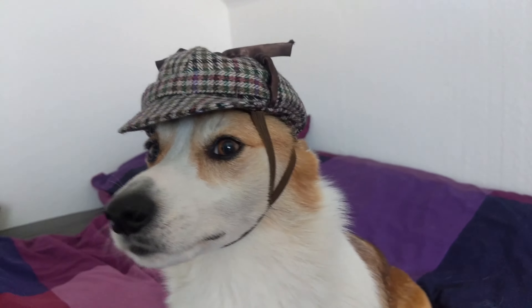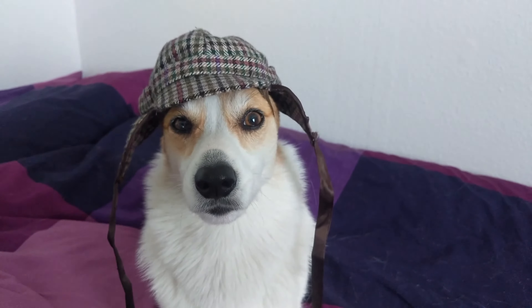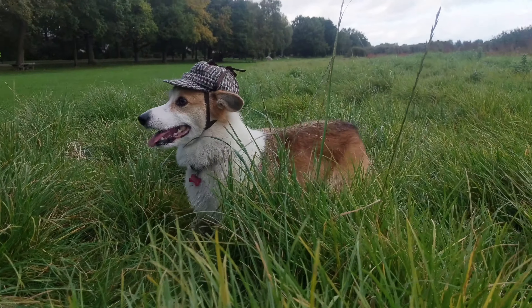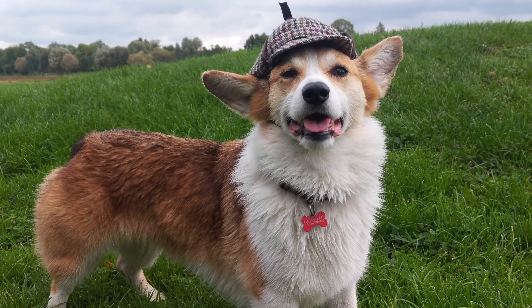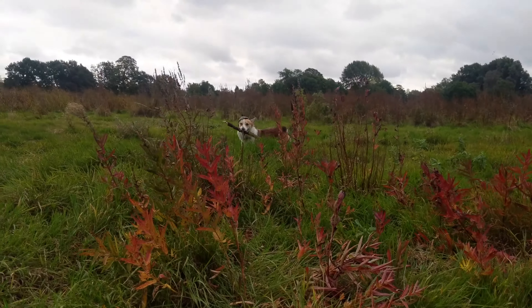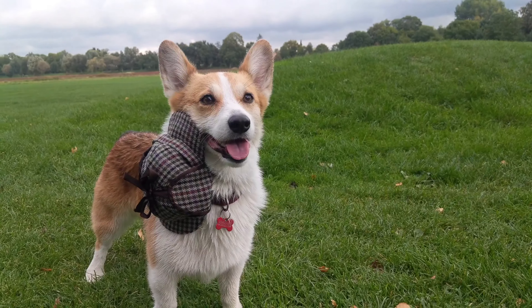Okay now, honey. Where are your ears? You look so handsome. What about if we put this down? How does that... Oh, oh, wow. That's a look. This is like, grumpy old man. It's you. That's quite the look, Kenna. What's wrong? What's wrong with your hat?